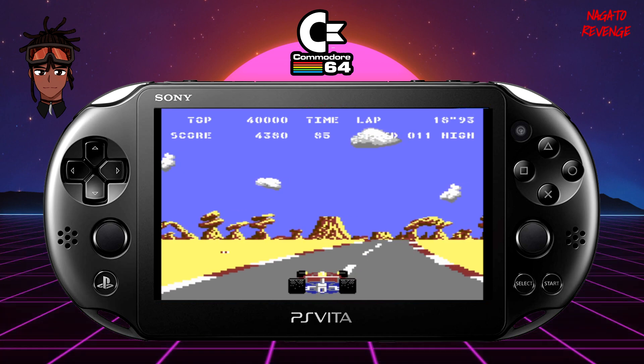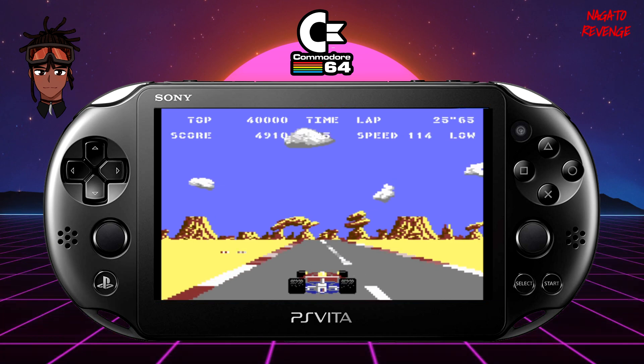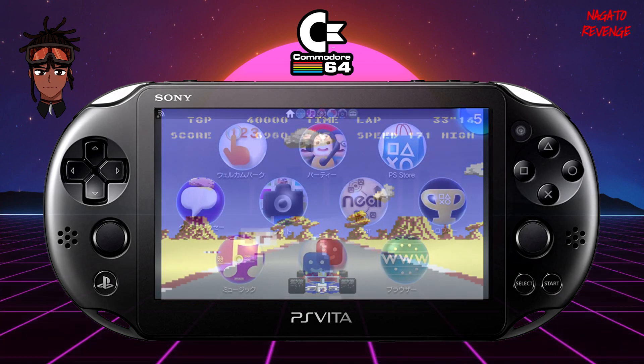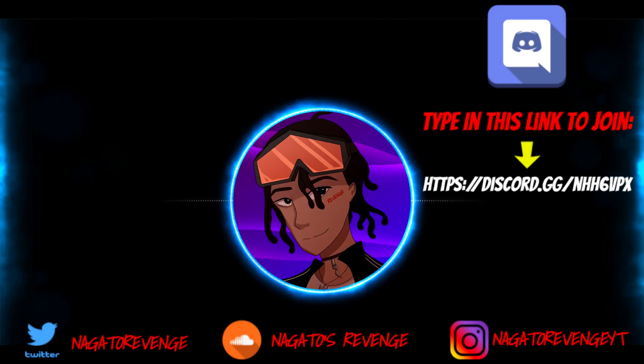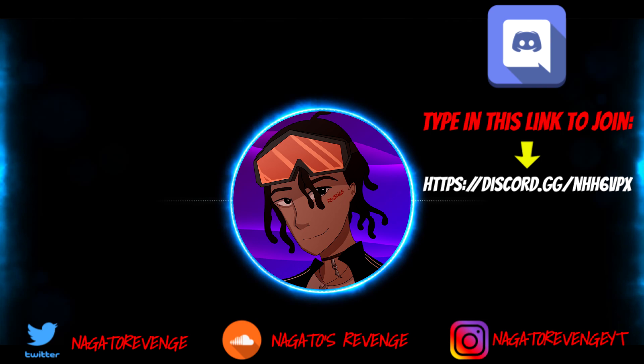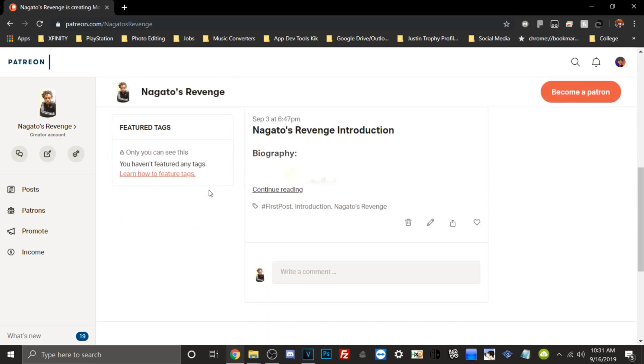That's essentially how to play classic Commodore 64 games on your PlayStation Vita. If you're into classic retro games or want to try something new, it's pretty cool that we can run classic emulators on the PS Vita. If you enjoyed this video, please leave a like and comment if you have any issues. Feel free to join my Discord. Follow my social media and subscribe with notifications so you never miss the latest hacking guides and tutorials. You can also support the channel on Patreon. Hope you enjoyed and I'll see you next time — peace.